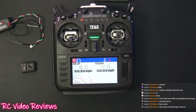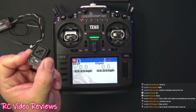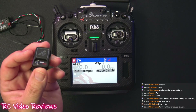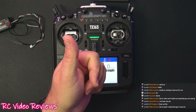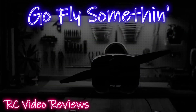That wraps up my first look at the RadioMaster ERS GPS unit. I'll probably pick up a couple more to put in my fast movers or small models that might get lost in tall grass. Thanks to RadioMaster for sponsoring the video. Affiliate links are in the description if you'd like to pick one up. If you like this content, smash that thumbs up, subscribe, and hit the notification bell. Take it easy and go fly something!